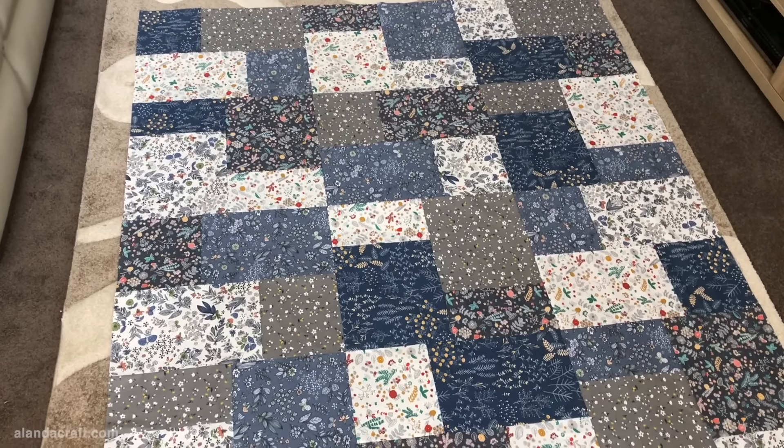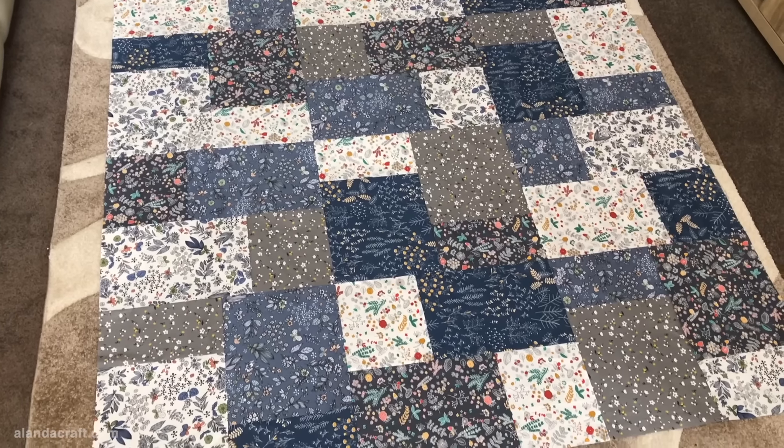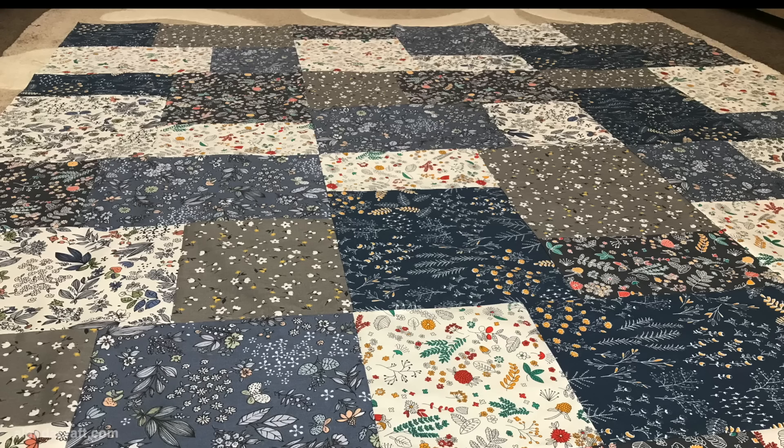My quilt is complete and it came out even better than I expected! If you'd like another easy fat quarter quilt to try, you might want to give this one a go.